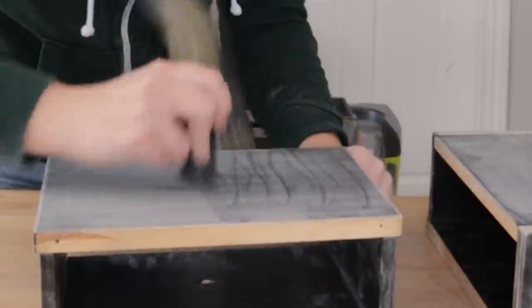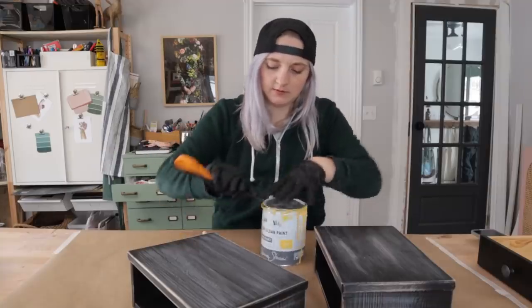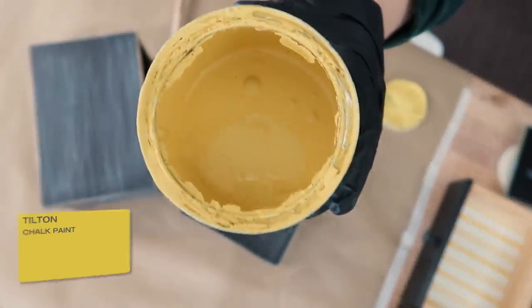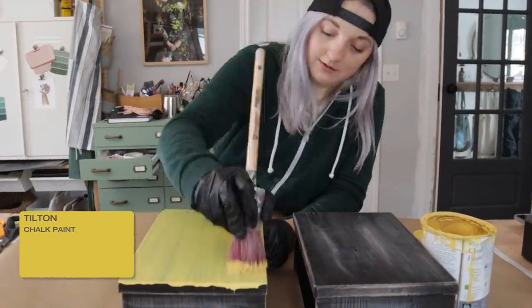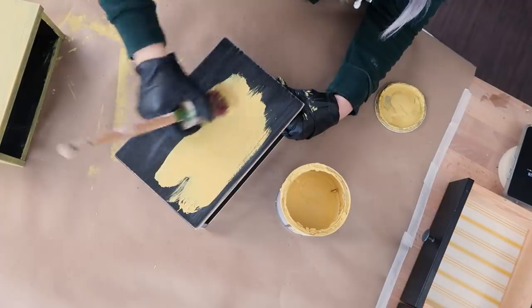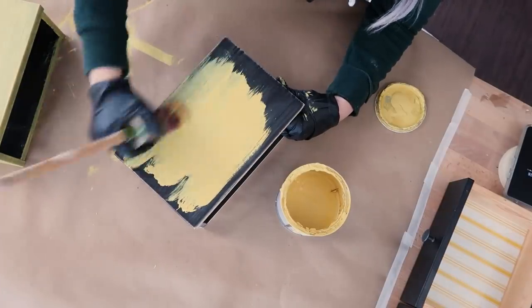I got my workspace cleaned up from the sanded mess and it was time to give these drawers new life with a pop of color, using the bright Annie Sloan chalk paint color named Tilton — which, if you've been following this channel for a while, you will remember this color was a total disaster for me back at the beginning of this pandemic.